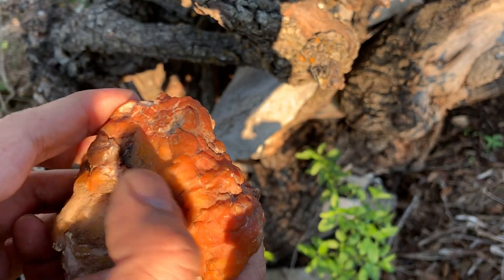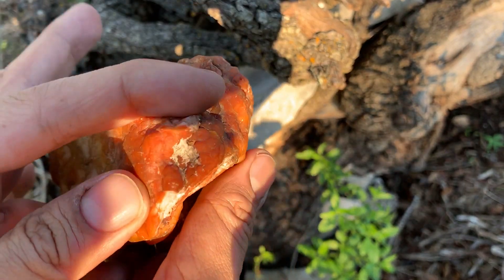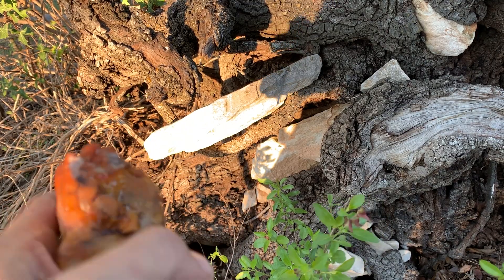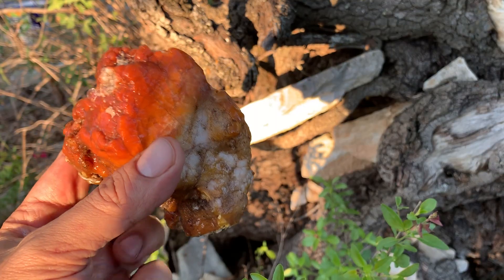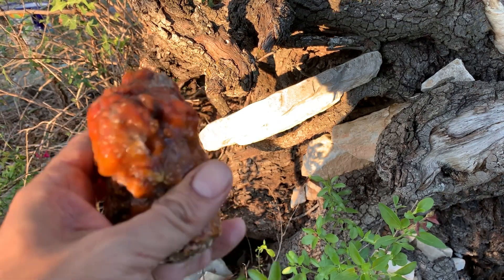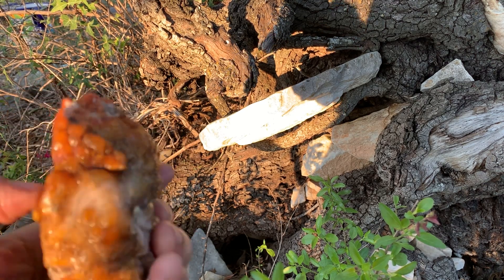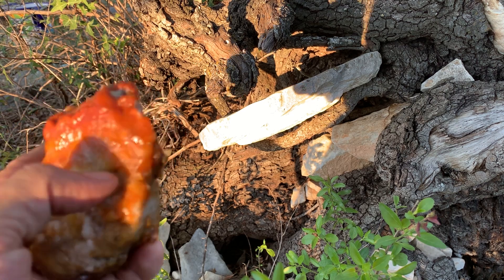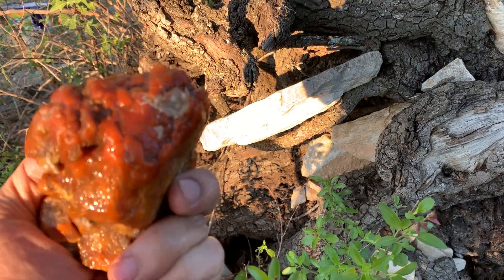Like I said in the last video, I would try to cut this thing off — I have reconsidered. What I'm going to do is take a part of it off and try to cab that. But what we're going to aim to do is keep it together and try to polish it on the host rock, so that way we can get the most objective view of what the material is going to look like polished without really risking the entire gemstone. Let's go hit the saw — it's going to be a micro surgery. Let's see how this turns out.